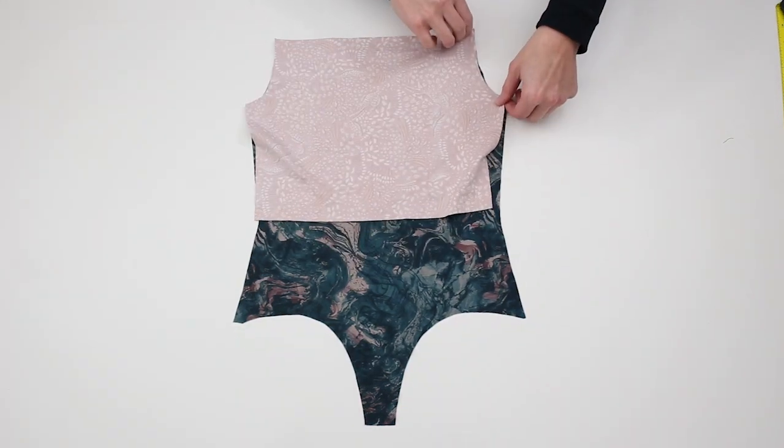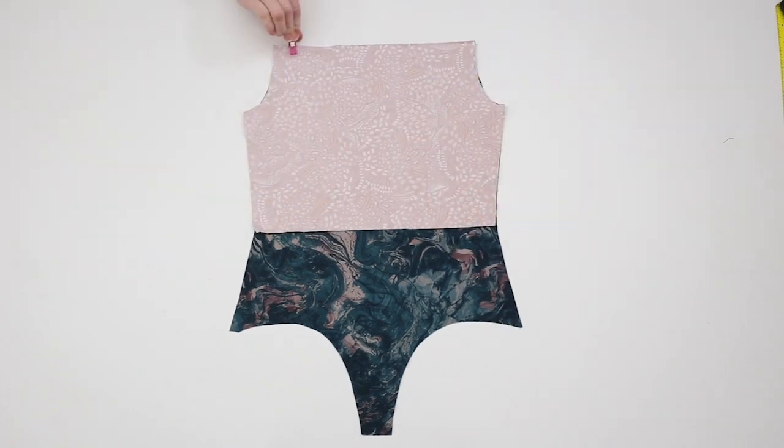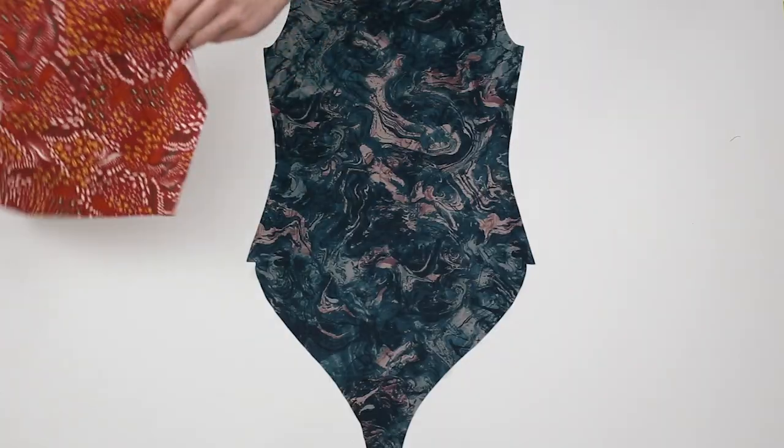Place the main bodice front and lining bodice front right sides together, aligning the armscye and the neck opening. Sew to attach across the neck opening using a 3/8 inch or 1 cm seam allowance and a stretch stitch or serger. Repeat with the back main and lining pieces.